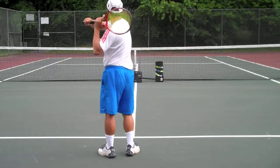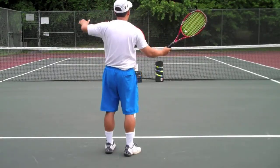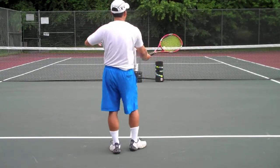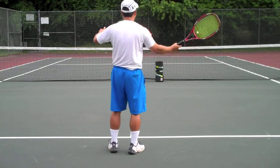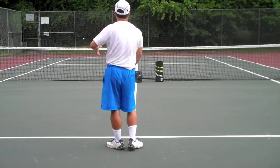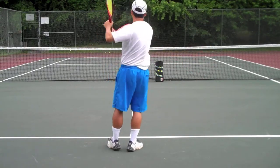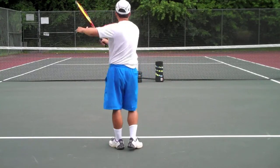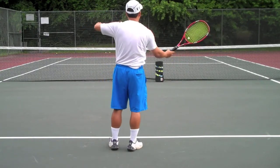The first step of the tennis progression involves you standing at the service line, and normally you're fed some very slow balls with a person. I have a tennis twist, and it feeds balls just the way I want it to go. The idea is for me to have my racket in the contact position, which is pretty much near the service line.